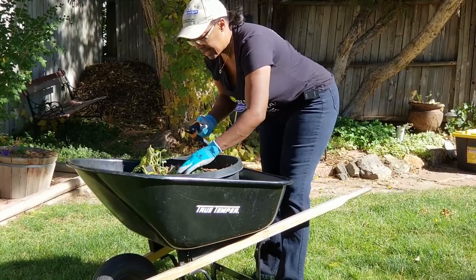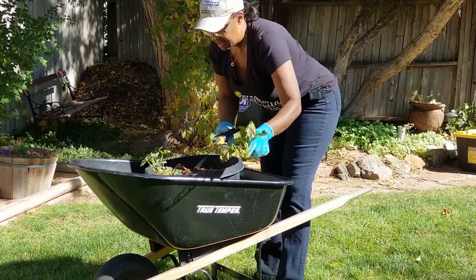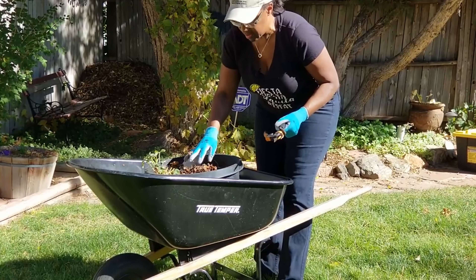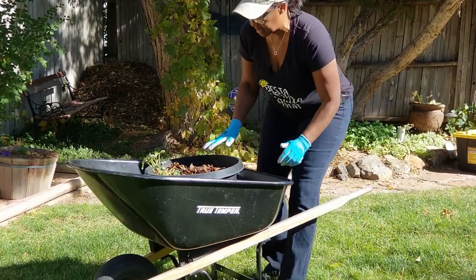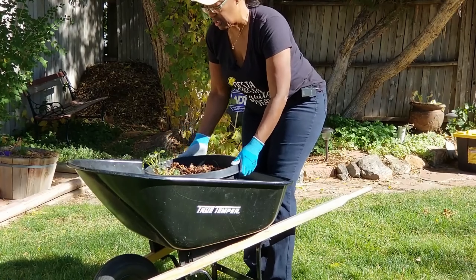It looks like I actually have one vine that continued to grow on this particular plant. So I'm going to go ahead and tip the barrel over and see what results I have.